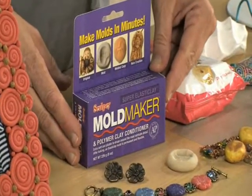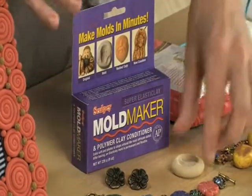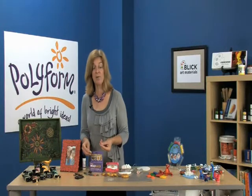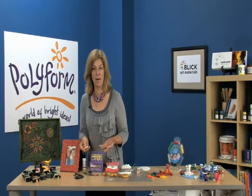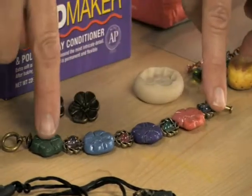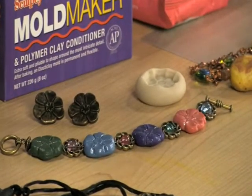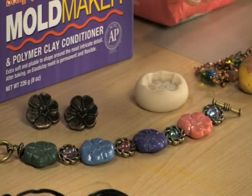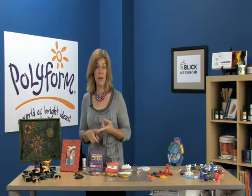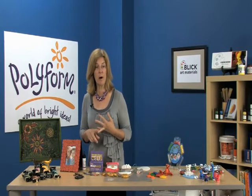Sculpey Mold Maker was specially formulated so that you can make your own permanent and flexible push molds. You can make molds of things that you've created or found items like buttons and coins. What's great about that is you can use the mold to make a series of pieces which are exactly identical. The Mold Maker is super soft, so it captures really fine details, and after you've baked it in your home oven, you can use it with plaster of Paris, with wax, or with polymer clays.